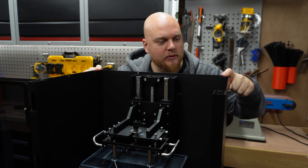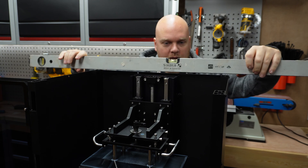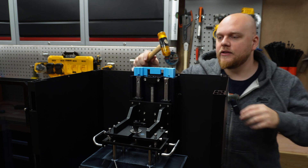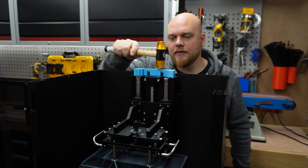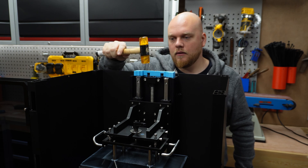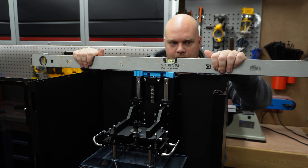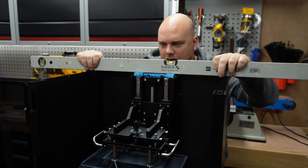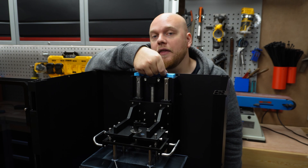Push it in until it's completely flush, and then it should look something like this. The sides are not flush with the tubes — the tubes are about one millimeter higher than the sides. So we're going to take a ruler to get the perfect height of the PLA insert. I'll start by tapping it in like this and checking. I like that — this is at the perfect height.